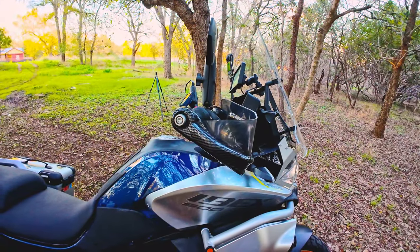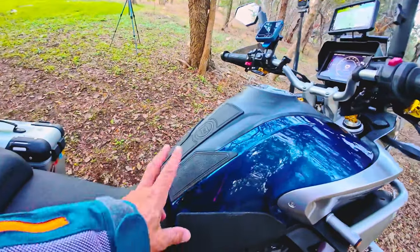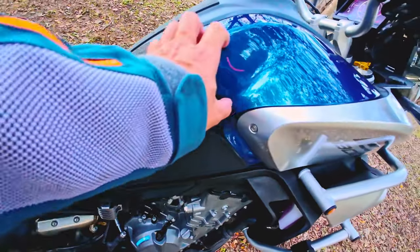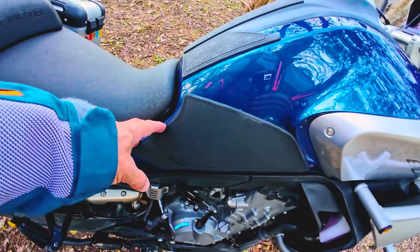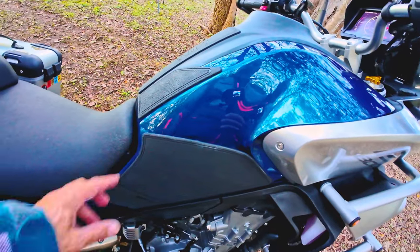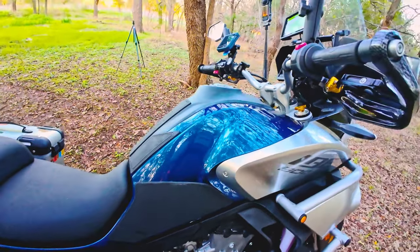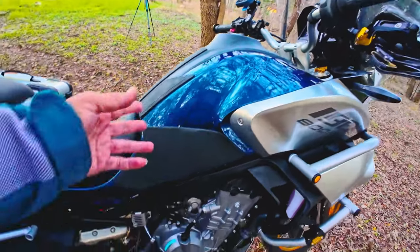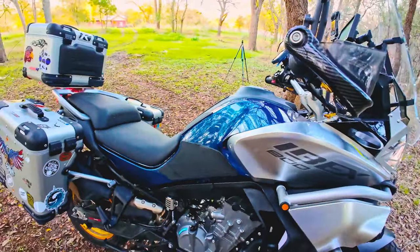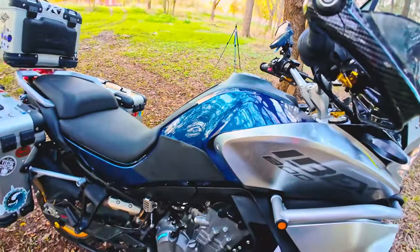I got tank pads, but as you can see I put this one on the wrong way — it should go up this way. I don't know if I'll order new ones or try to peel it off, but once I peel it the adhesive will probably be gone. The idea is to have it up here so when you're standing off-road, you can put your knees here and they stay in place.